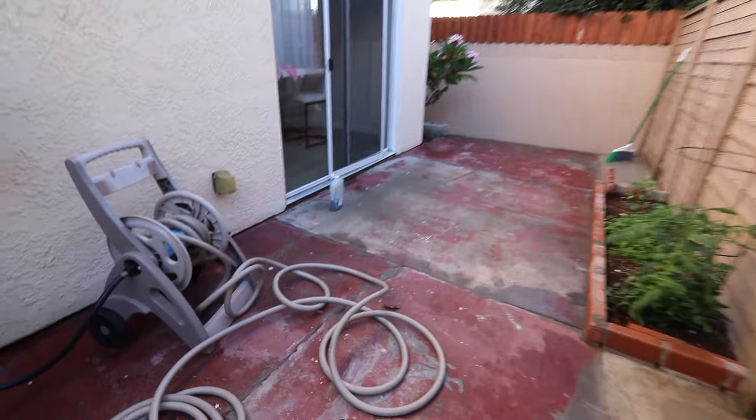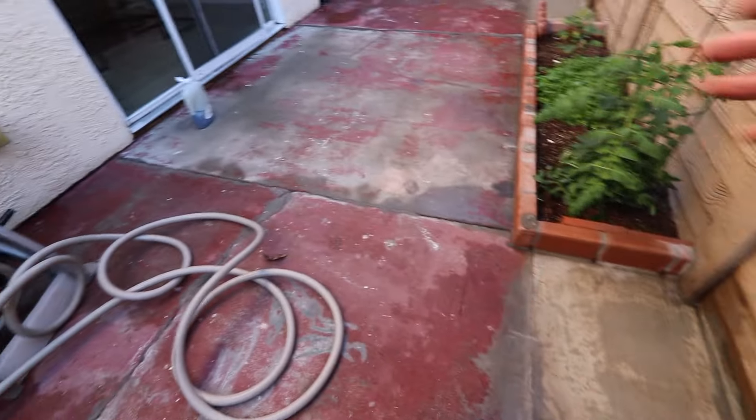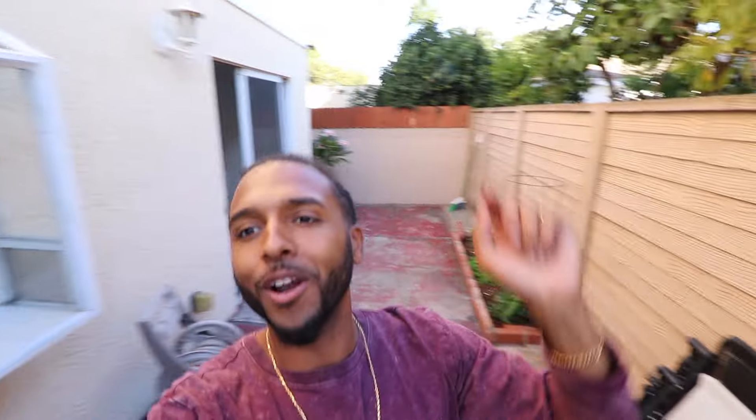This patio looks disgusting. As you guys can see, this patio was once red — it's peeled, and there's been new concrete added here and over there, you guys can tell by the color. So take one more good look at this ugly patio before it looks fine.